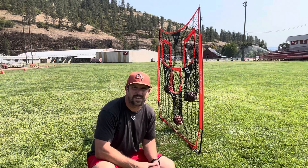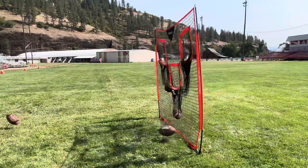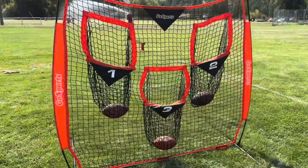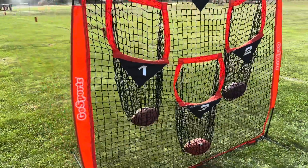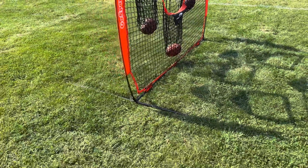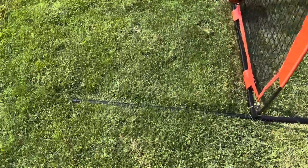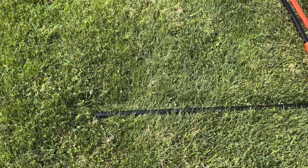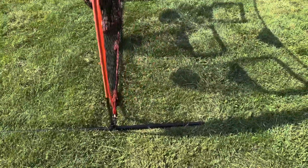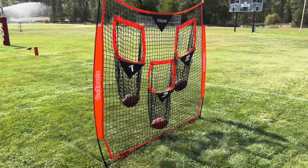Let's intentionally miss one and throw it pretty hard to see how much movement we get out of the bottom. You can see how the pockets have nice deep nets so you can throw multiple footballs in them. I've thrown a lot of footballs against this thing and I don't really think you need to stake it down much — the back legs are much longer, so you get a little bit of movement, but you really have to be throwing pretty hard for it to tip over.